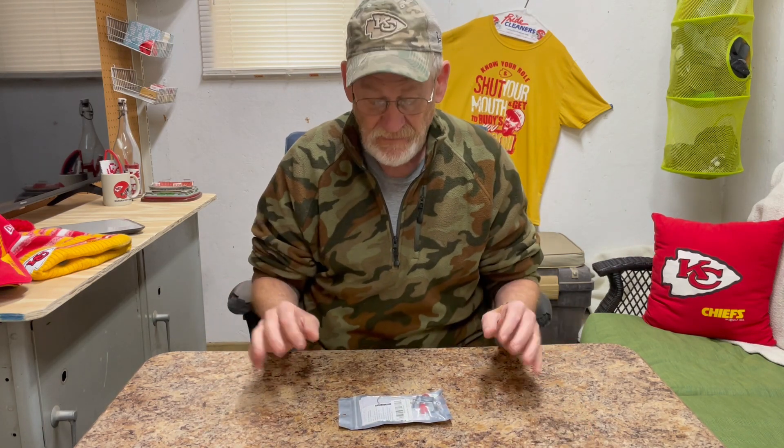Here is an absolute game changer in the world of backpacking. This little device by Camping Moon changes everything. Let me show you.